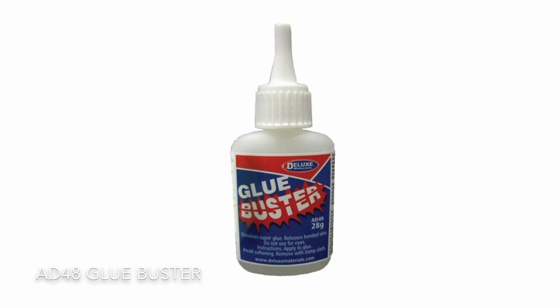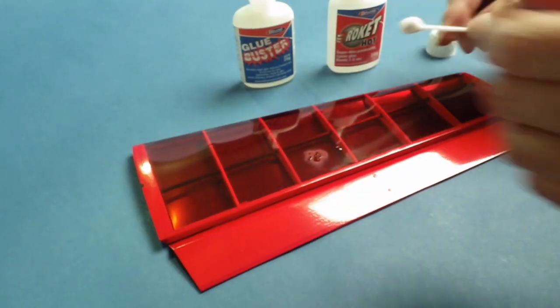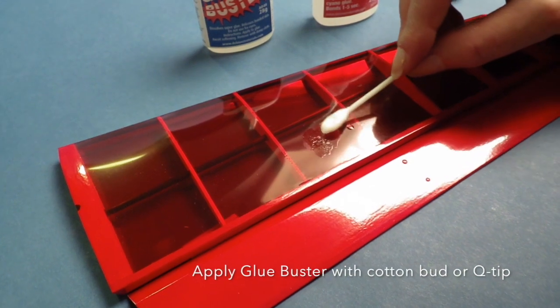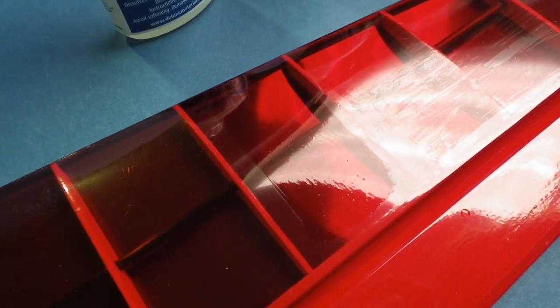Glue Buster — for those sticky moments. An accidental spill of super glue, which might spoil the finish of your model, can be removed by applying Glue Buster. This rapidly dissolves the glue, which is then removed easily with a cloth, leaving your model mark-free.